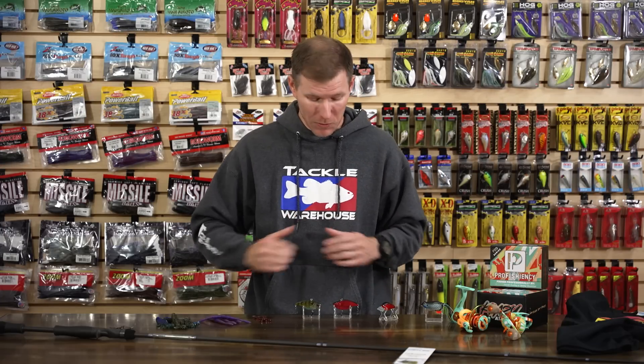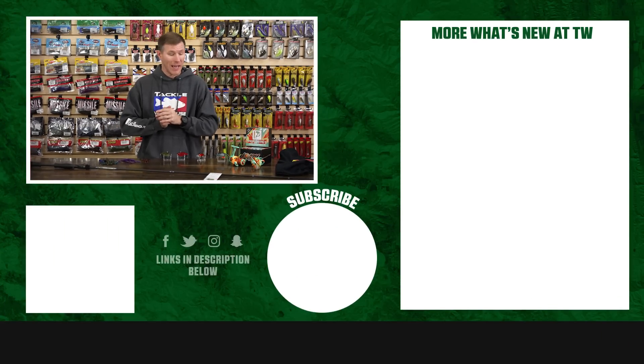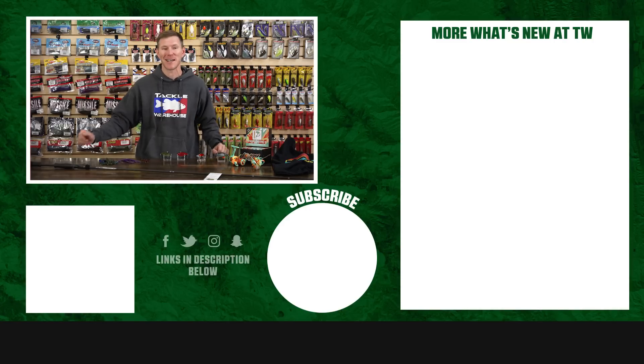All right guys, that's going to wrap up this edition of What's New at Tackle Warehouse. As always, to shop for these products or learn more, click Shop or the link in the description below. If you enjoyed this video, make sure to follow our page so we can keep putting out content like this. Let us know in the comments which of these you're most excited to use — maybe it's even the holiday T-shirt. We'll see you all next week!